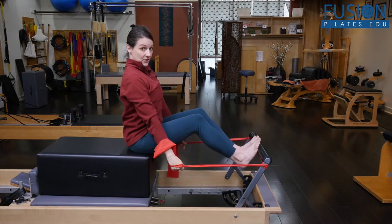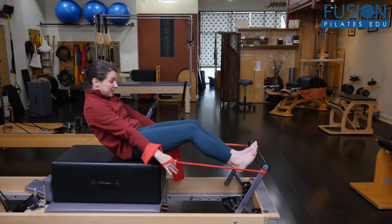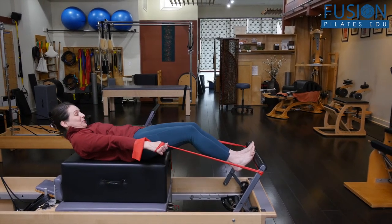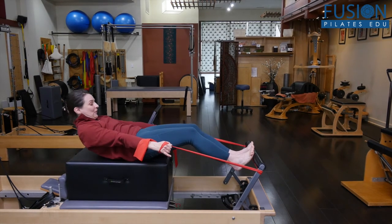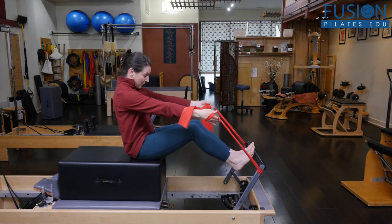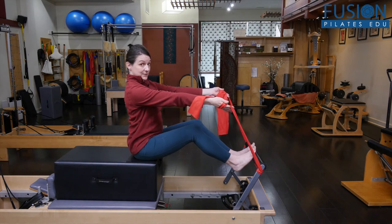We're going to start nice and tall. You'll curl and roll back. The nice thing about this variation is that for those who need a little bit more support, they have a long runway. You could just go to there and slowly roll back up, trying to keep the carriage still, reaching through the arms and climbing back up on top of the pelvis. That's just your basic roll down.